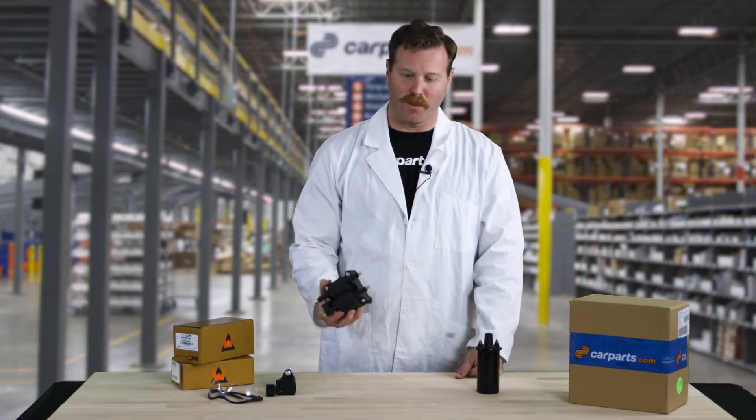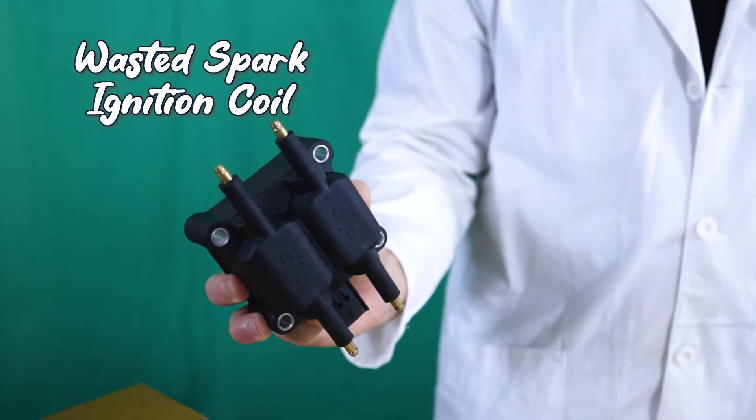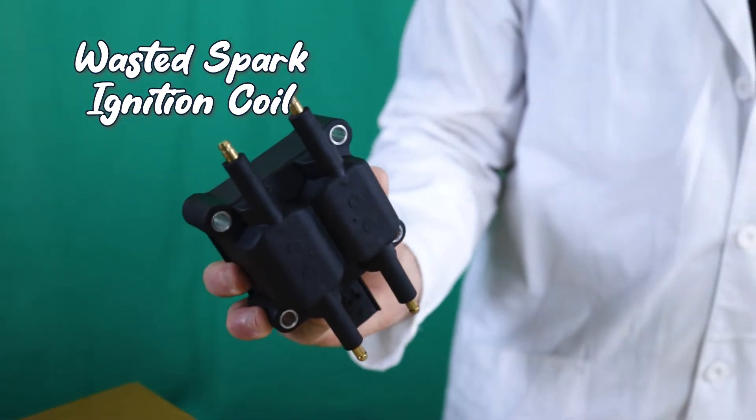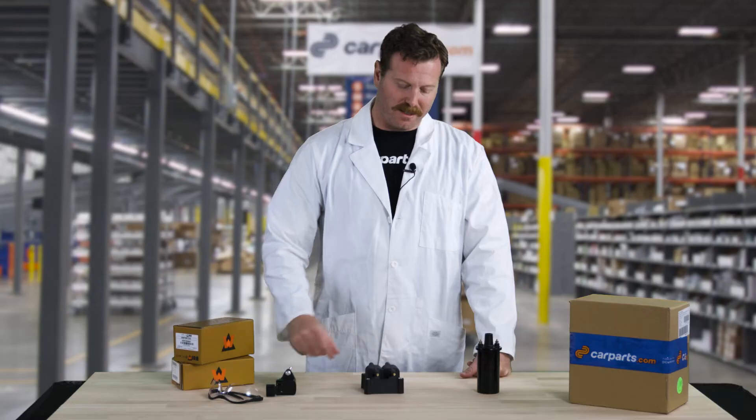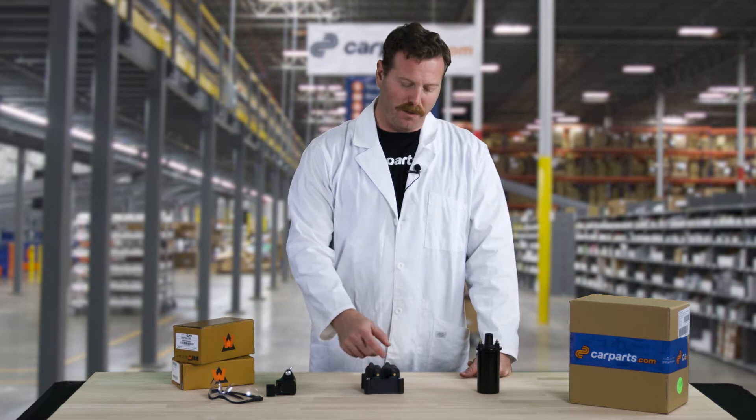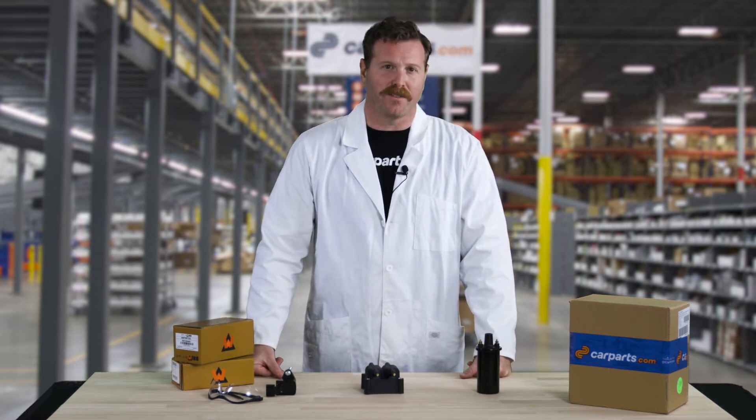The second ignition coil system is the wasted spark system. In this system, a combination of crankshaft and camshaft position sensor data tell the coil when to fire. The coil will fire two spark plugs simultaneously, with one being wasted in the exhaust stroke of the cylinder.